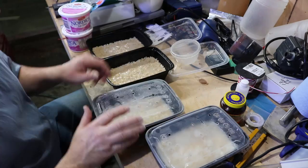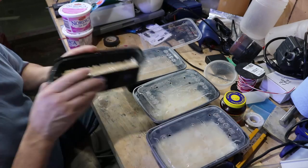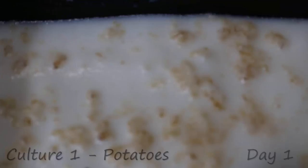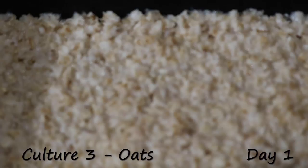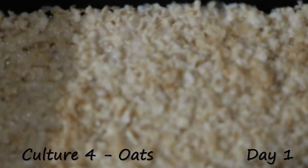So I'm going to lid these all up, and then we're going to come back 24 hours later — it's amazing how fast these things breed. So here we go. This is day one, the first culture with the potato mix. You couldn't tell what was going on the day before, but they breed fast. And this is the oats — you can see activity, but it's nowhere near as active as the mashed potatoes.